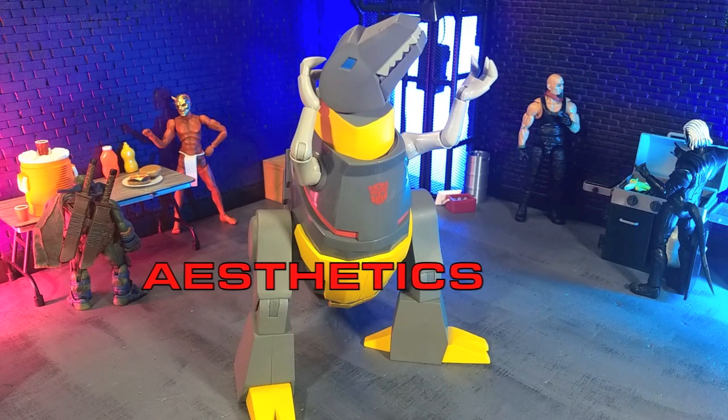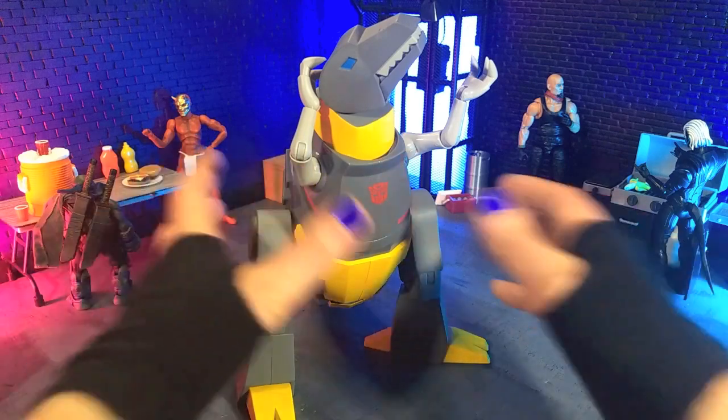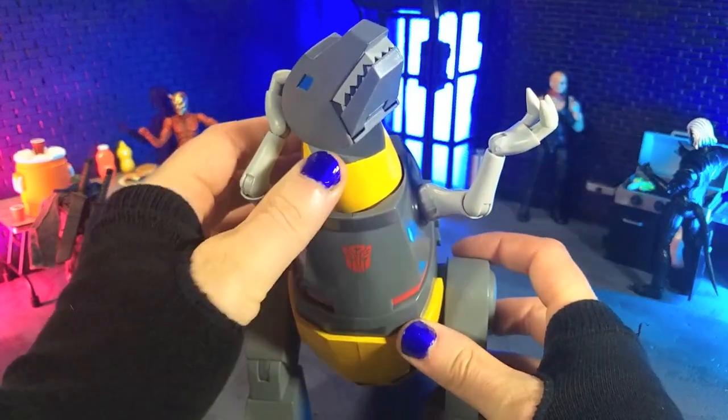Aesthetically speaking, this figure looks fabulous, and obviously this is based off the G1 cartoon era of Transformers. That's totally cool because that's pretty much Super 7's thing for a lot of these lines, as they kind of lean into that old 80s cartoons, and they absolutely nail it, and that's pretty awesome.